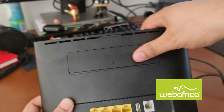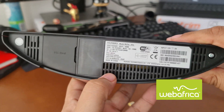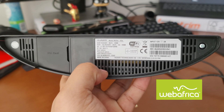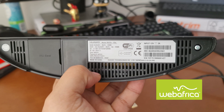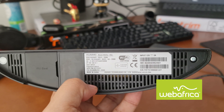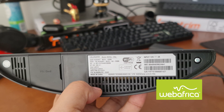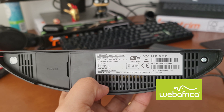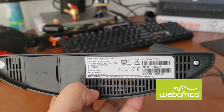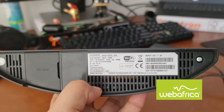Let's cover that back up. On the bottom section of the router, we're going to find all the valuable information: the model number, the default SSID or Wi-Fi network name, the password for the SSID which is listed as the Wi-Fi key, and the IP address. That IP address is going to be used to log into your router using your internet browser once you've got a device connected. You'll also see the username and password for logging into your router.